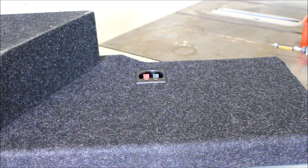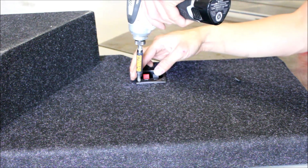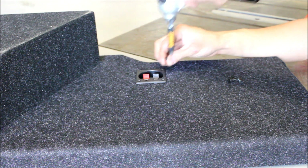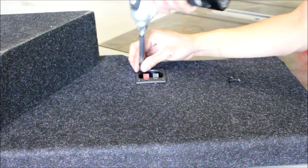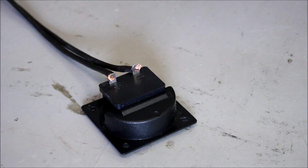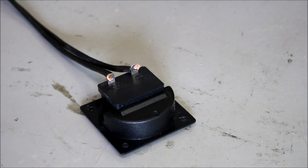Let's quickly load this enclosure. First thing I'm going to do is take out the terminal. Next I'm going to solder on my leads — you don't have to do it this way, you can use a female spade and just clip them on, but I prefer to solder.